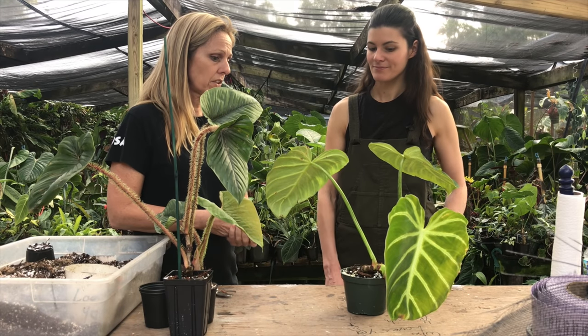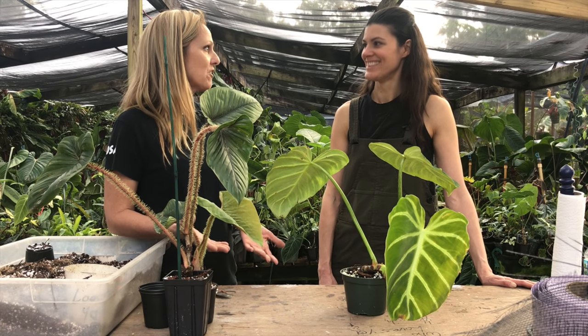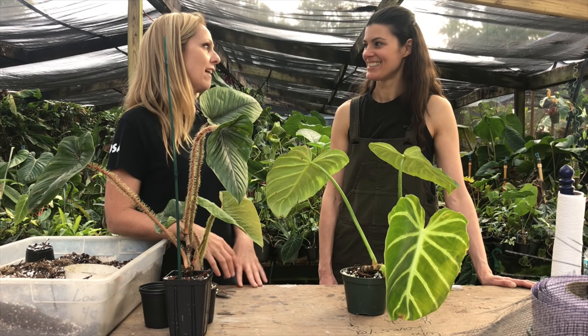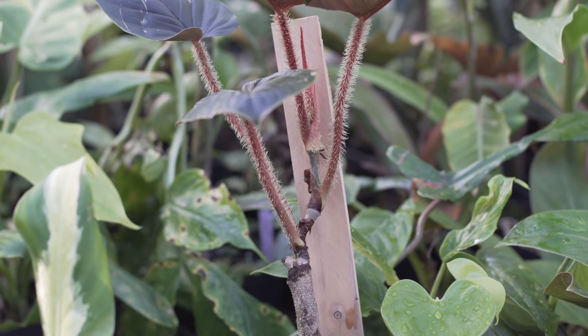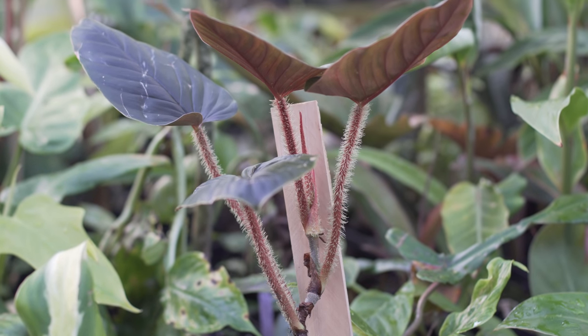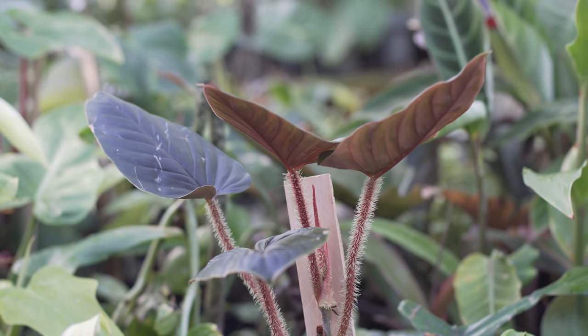Another thing I've noticed is a lot of people want to repot the second they get a plant in the mail — give the poor thing a break, it just got there. Let it sit down in the shade and relax. Everything doesn't have to be repotted right away. Since I send in small pots, people want to stick it in a three-gallon pot, but they really need to kind of rest. It's like after a long trip — you just need to rest a little bit. It's best to give them at least a week or so to kind of get used to the move.